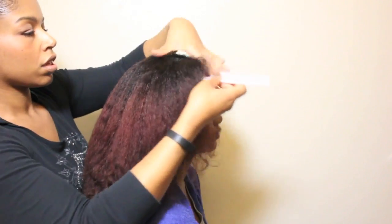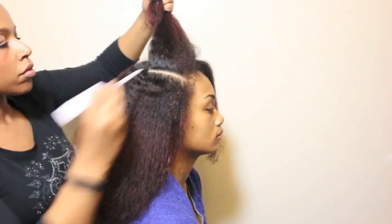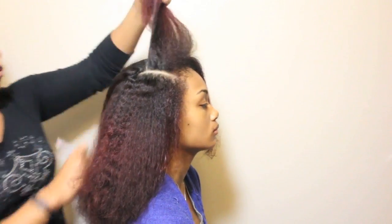To begin styling, I am going to part out a section of hair at the crown with the width being temple to temple and then back to the tip of the ear.